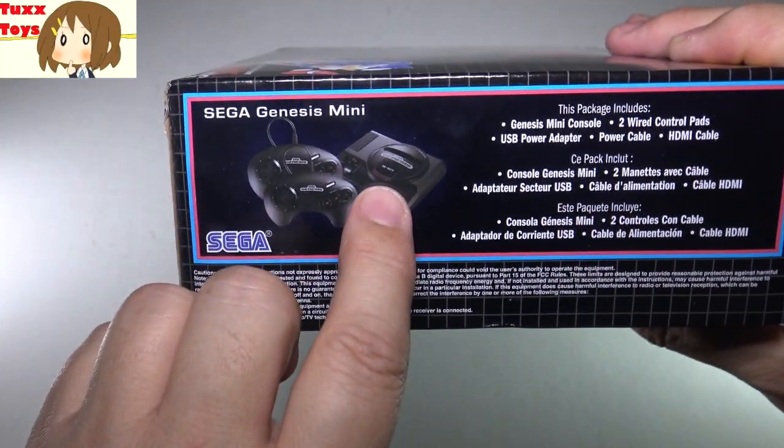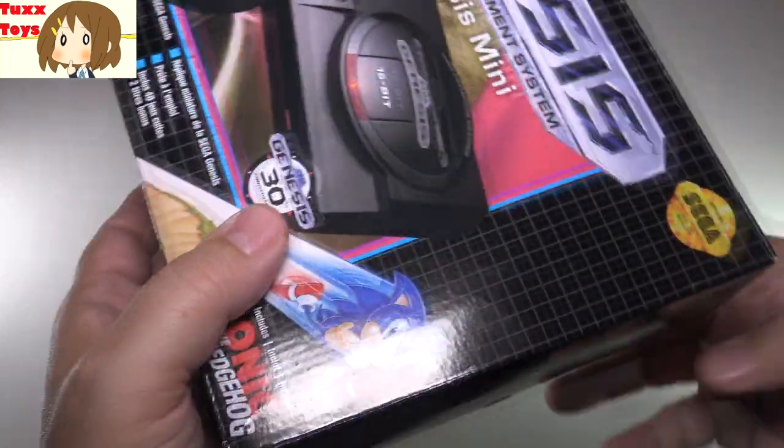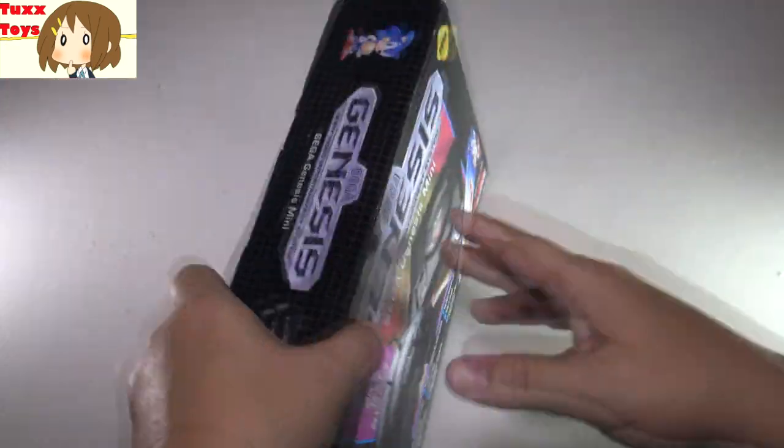This does come with a mini console, comes with two wired classic controllers, power cable — everything you need to plug this bad boy in. Let's go ahead and just open the box here for you.